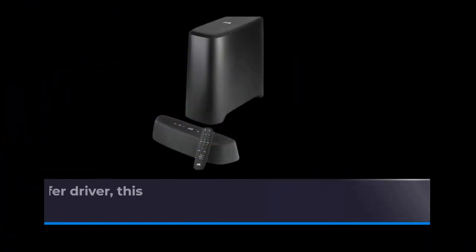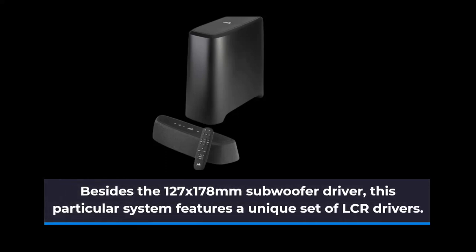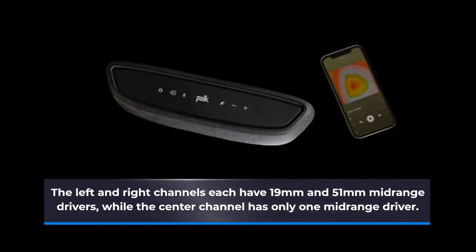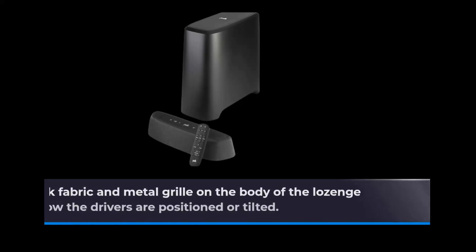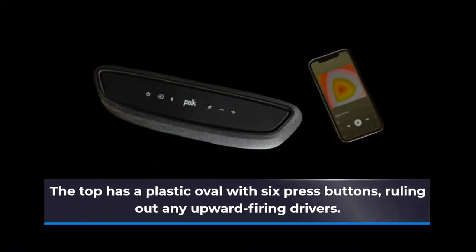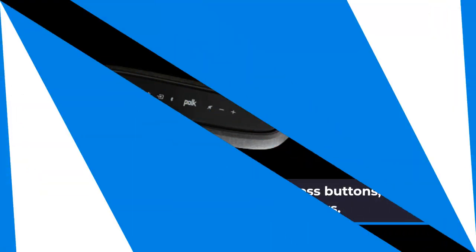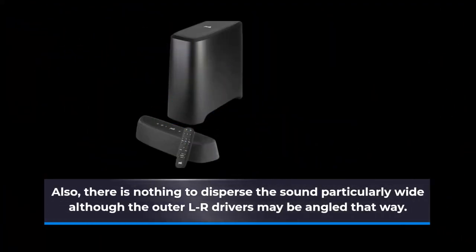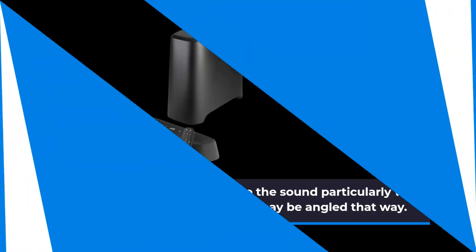Besides the 127x178mm subwoofer driver, this system features a unique set of LCR drivers. The left and right channels each have 19mm and 51mm mid-range drivers, while the center channel has only one mid-range driver. The thick fabric and metal grill on the body of the lozenge obstructs viewing of how the drivers are positioned or tilted. The top has a plastic oval with six press buttons, ruling out any upward-firing drivers. There is also nothing to disperse the sound particularly wide, although the outer LR drivers may be angled that way.